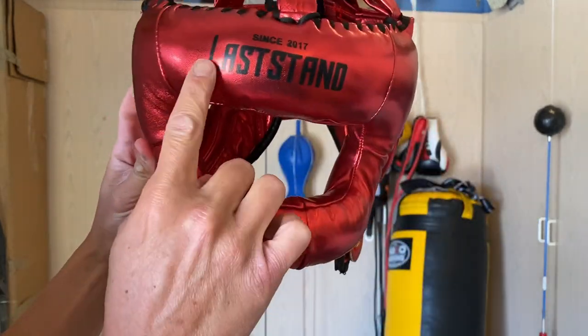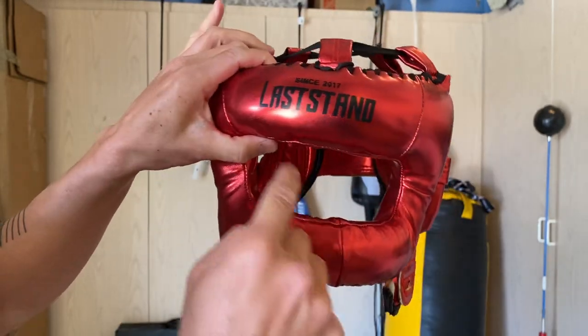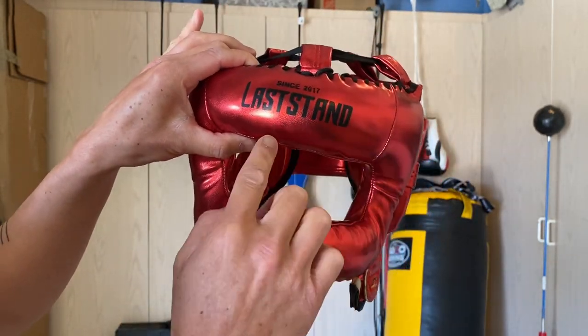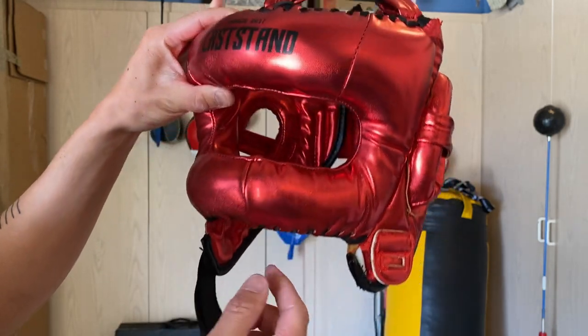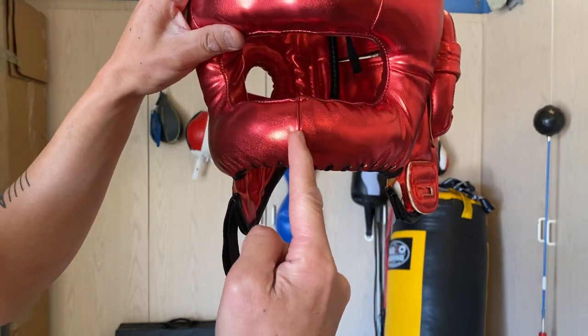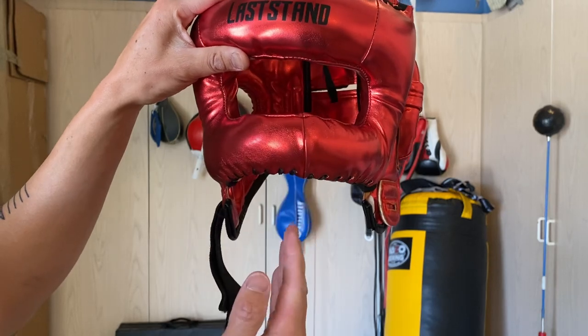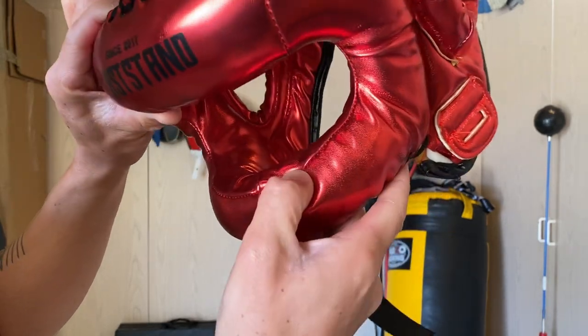You can see it says 'Last Stand Since 2017,' so they're a relatively new company. The font and writing is a little crooked — kind of cheap, but you get what you pay for. The other thing you'll notice is the stitching on the front bar is off-center. It's more of an aesthetic issue — the stitching overall is pretty solid and I didn't find any areas where it was coming out.